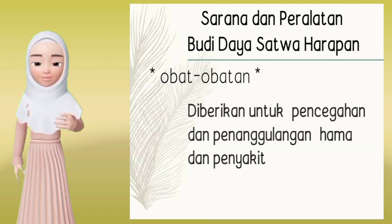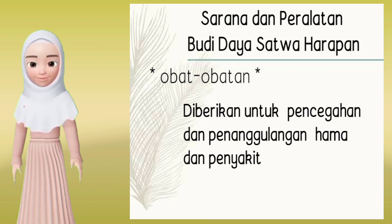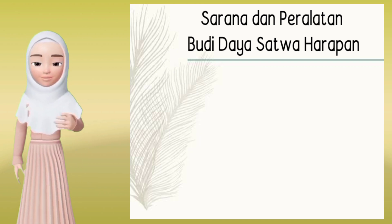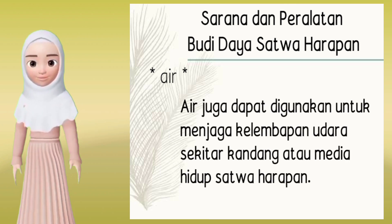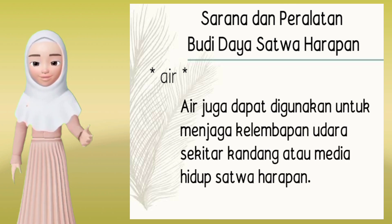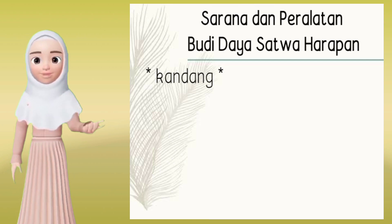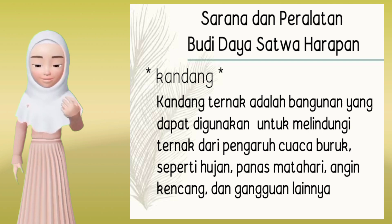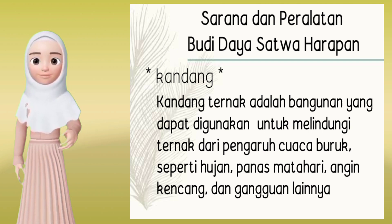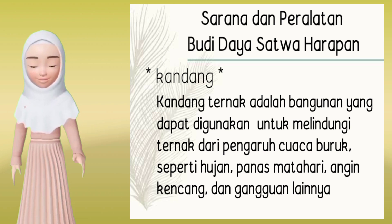Selanjutnya, obat-obatan diberikan untuk penjagaan dan penanggulangan hama dan penyakit. Air: selain sebagai kebutuhan pokok, air juga dapat digunakan untuk menjaga kelembapan udara sekitar kandang atau media hidup satwa harapan. Kandang ternak adalah bangunan yang dapat digunakan untuk melindungi dari pengaruh cuaca buruk seperti hujan, panas matahari, angin kencang, dan gangguan lainnya.